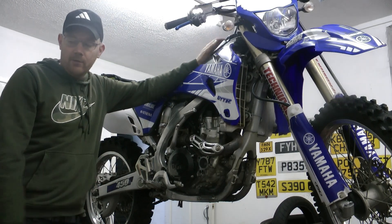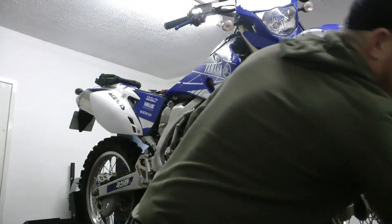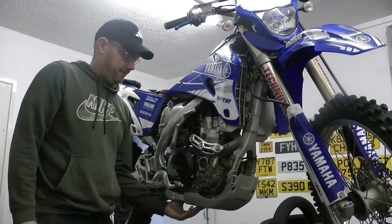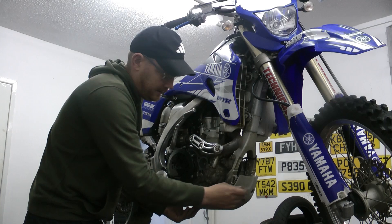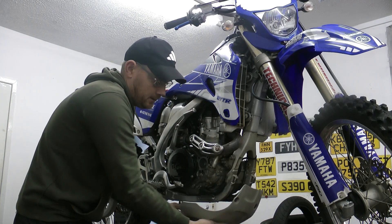I've taken it all apart already but I'm going to explain — I'm not going to do it as I'm going along. So basically you've got your belly pan. That's normally on there. You've got three 8mm bolts. Take them out — there's one there, one that side and there's one underneath in the middle. That comes off.